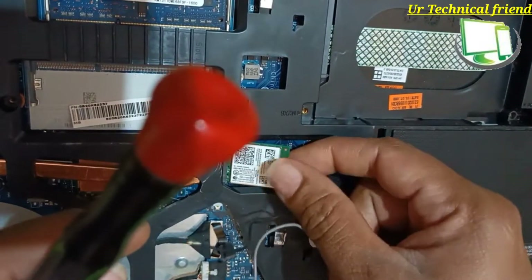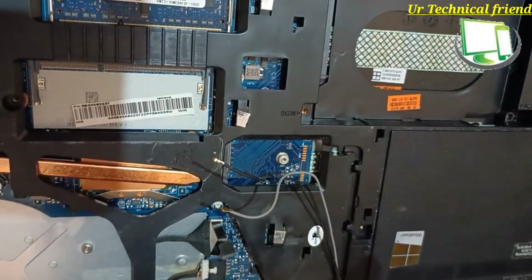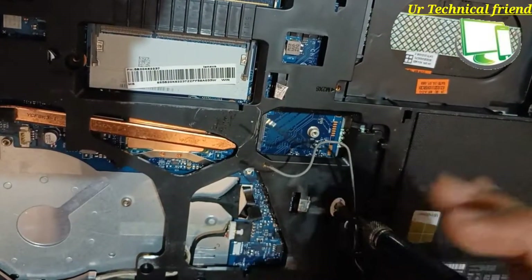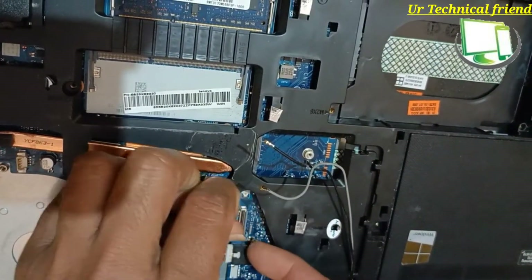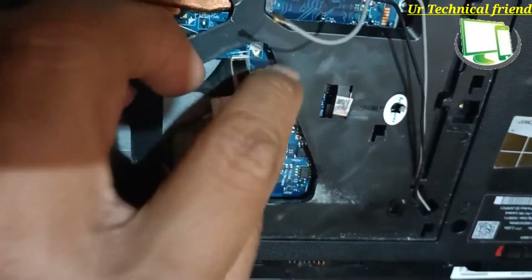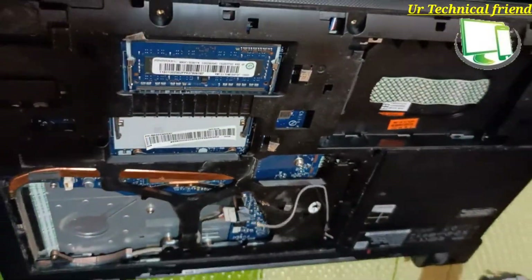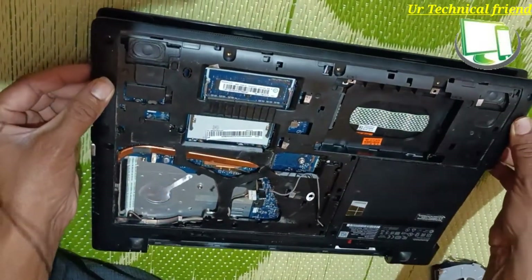Remove the Wi-Fi card and whatever keyboard screws are there. Remove the display connector and the DC jack connector. Check the screws — make sure no screws are left behind.